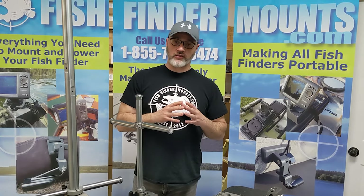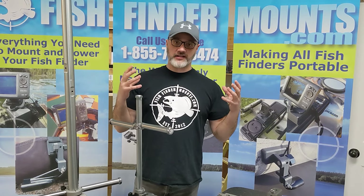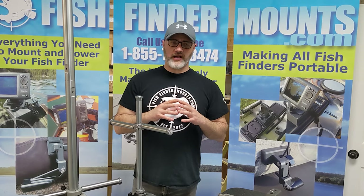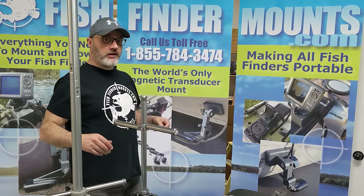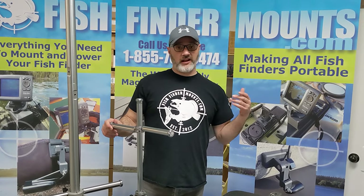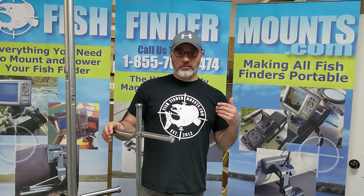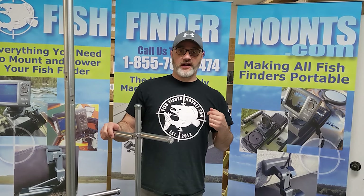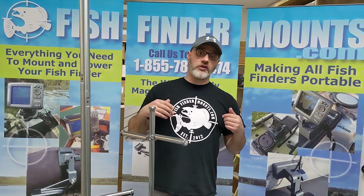We've got fantastic mounts for all sorts of scenarios — sports fishermen, oceanography, diving, you name it. Call us at 1-855-784-3474. Our mounting specialists are available Pacific time, 9 to 5 weekdays at that toll-free number.